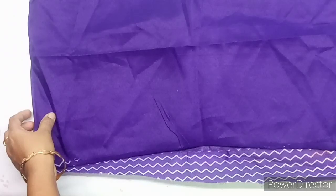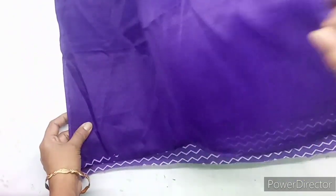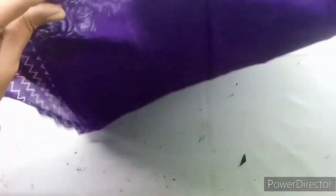Now cut the two to two hands. Use the double fold and fold it. Use the two inch and fold it.